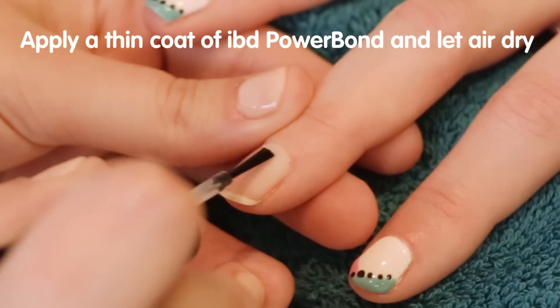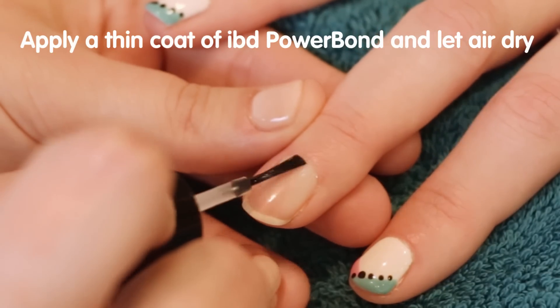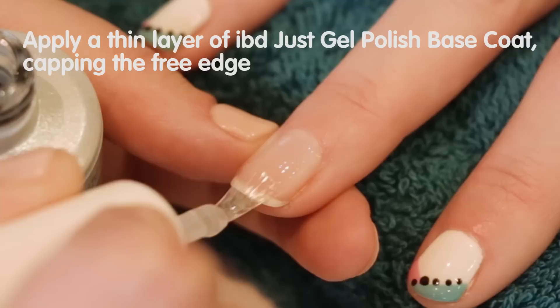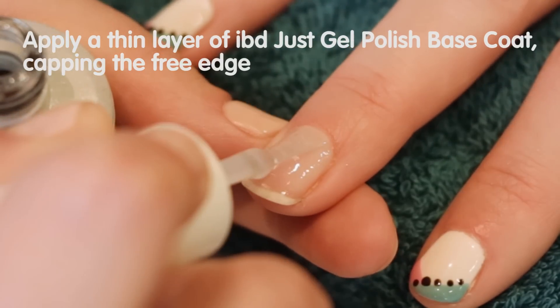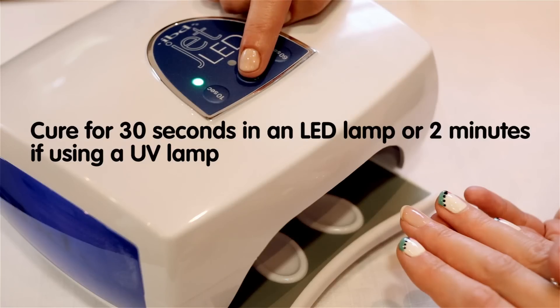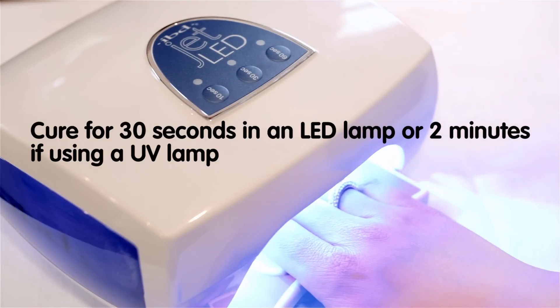Apply a thin coat of IBD Power Bond and allow to air dry prior to Just Gel Polish Base Coat application. Make sure to remove excess product from the brush. You want to apply an extremely thin layer of IBD Just Gel Polish Base Coat, making sure to cap the free edge. Cure for 30 seconds in an LED lamp or 2 minutes if using a UV lamp.